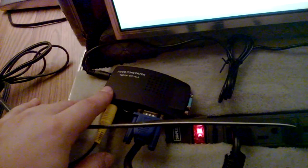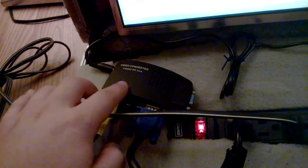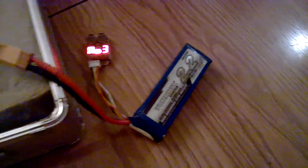I got this RCA to VGA converter for $13.38 on eBay — it was on sale, but you can get them for about $15 to $20. This is the first time I ever powered it up. I plugged everything in, flipped this switch, and here we go. I'm playing Super Mario completely off of a 12-volt 3-cell battery.